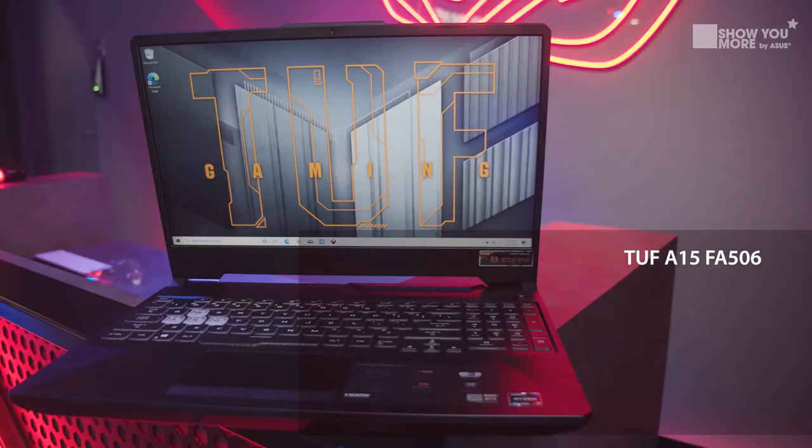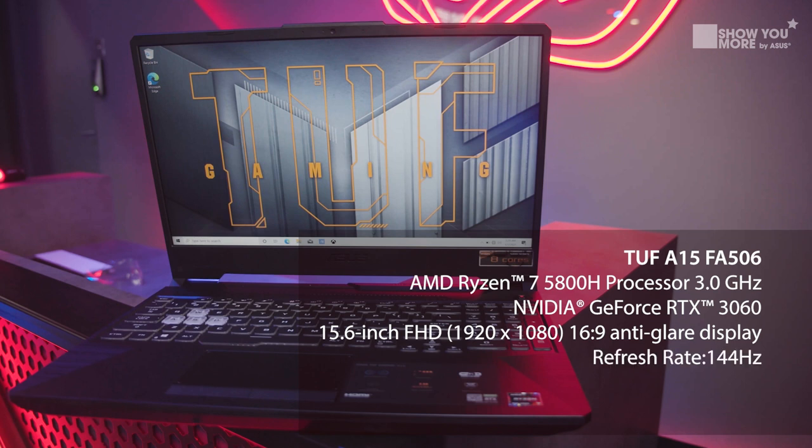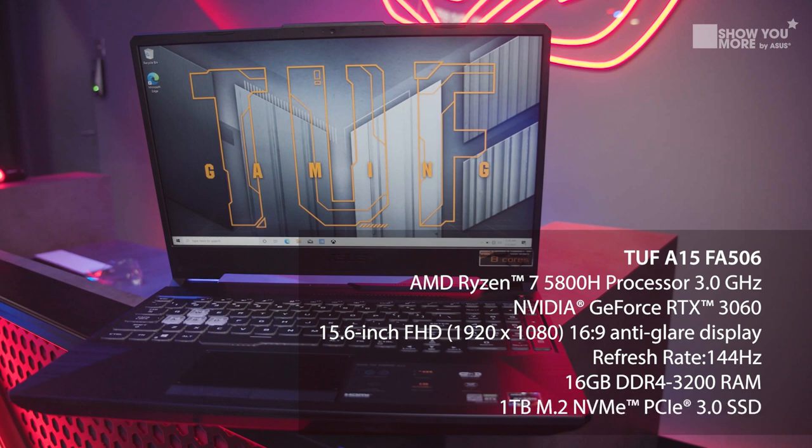So let's get into the tech specs. This is the TUF Series FA506QR and it comes with the AMD Ryzen 7 5800H processor at 3.0 GHz. It also has a GeForce RTX 3060 inside. The screen is a 15.6-inch Full HD 1920x1080 at 16:9, running at 144Hz. So if you're into FPS games, this is the laptop to go for. It has 16GB of RAM, which lets you play a lot of games and multitask, and you can even do some light streaming. Inside you have a 1TB PCIe SSD.